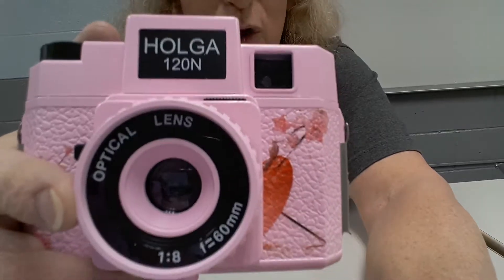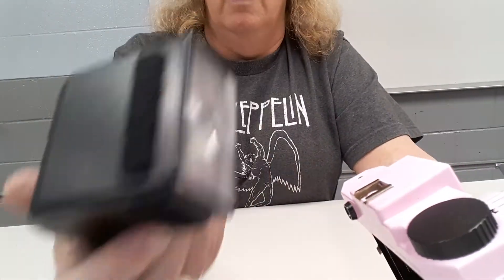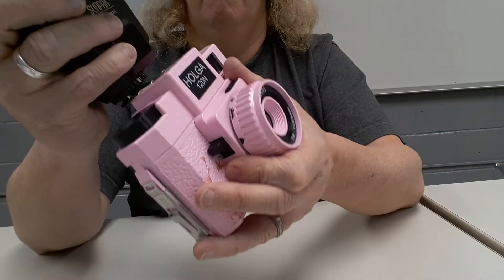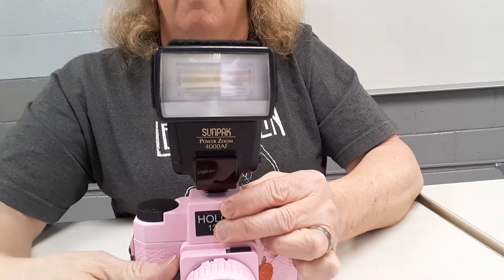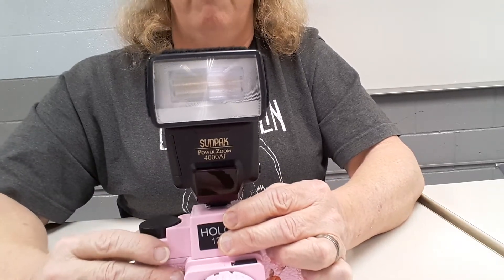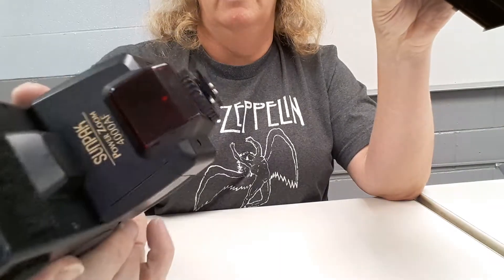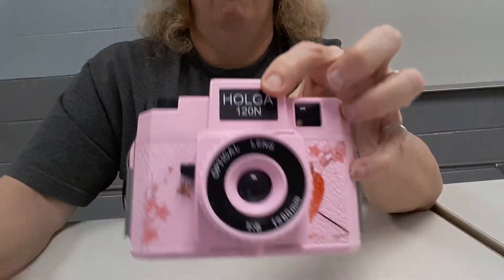It does have a lens cap, which is kind of hokey — but that's the idea behind this camera, it's hokey and fun to shoot. I also brought out a Sunpak flash from my bag that's supposed to fit Canon cameras. The hot shoe on the Holga actually works — you slide it on, wait for the flash to charge up, and it fires. You can just keep firing the shutter and the flash will keep firing too. It does not have a PC port though.